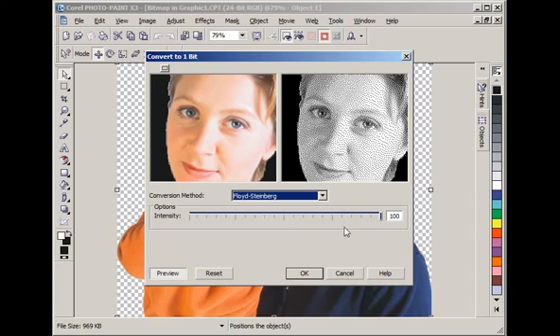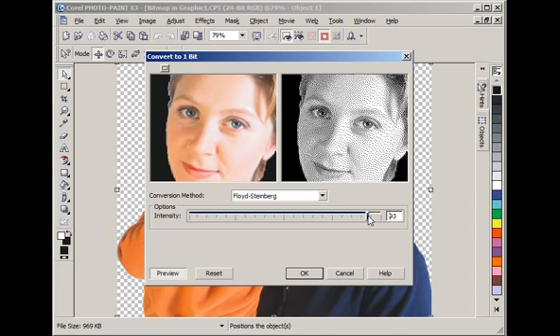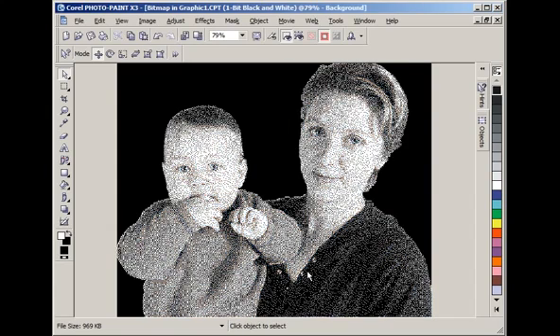I normally leave the intensity at 100. You might knock it back a little in some cases, but don't take it back so far that you start getting bright spots. For example, if you drop it back you'll notice there are no specks in a given area, creating a shiny spot that will be obvious in the engraving. So put it back to 100, which is normally where you'll get your best results. Let's click OK.